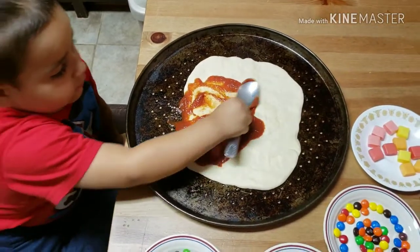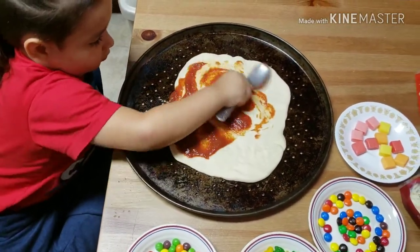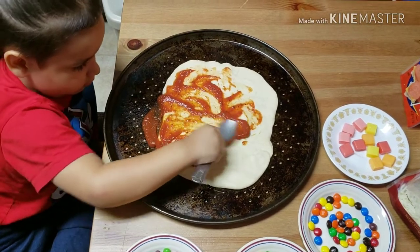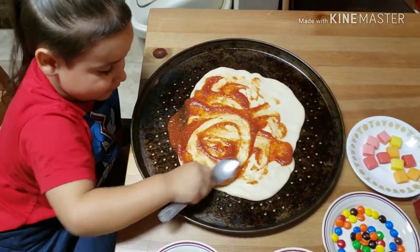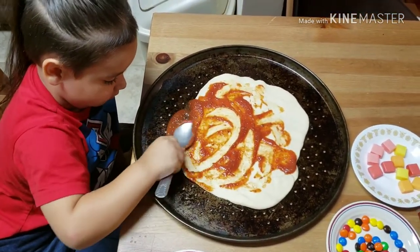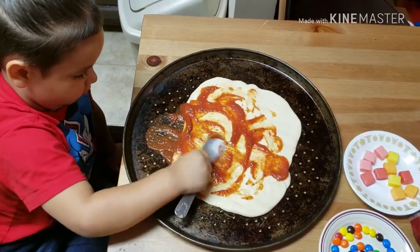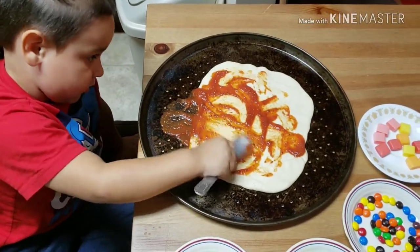Put some on the side. Good job. Whoa, you got some on the pan there. It's okay.